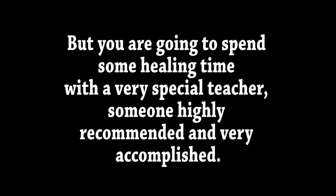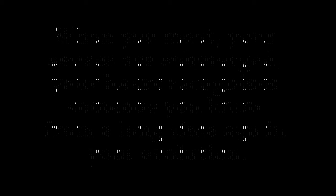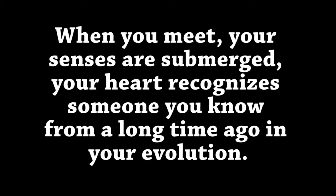Life has many ups and downs and twists and turns, but you are going to spend some healing time with a very special teacher, someone highly recommended and very accomplished. When you meet, your senses are submerged, your heart recognizes someone you know from a long time ago in your evolution.